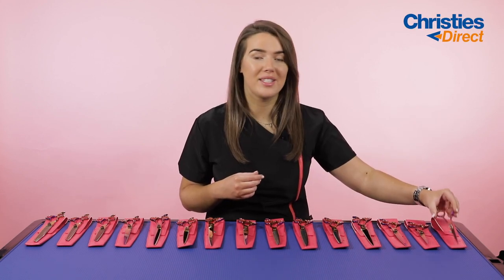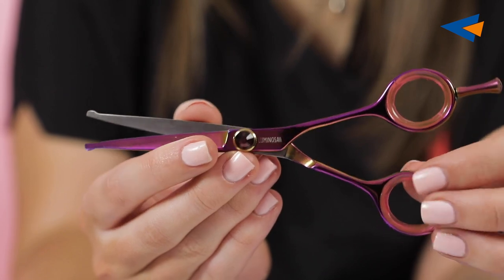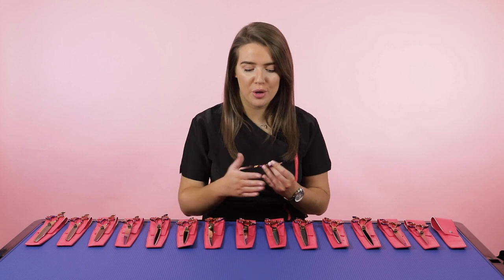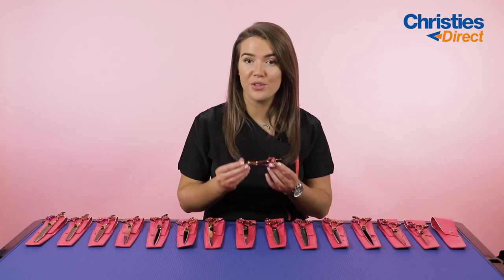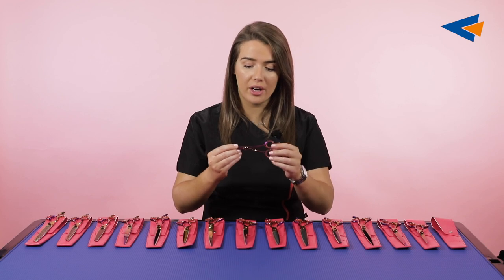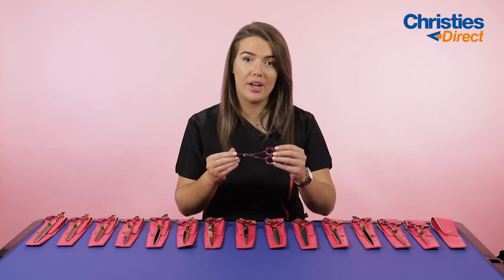So let's jump right in and talk about the different scissors. To start off with we've got a five and a half inch ball tip scissor. A wonderful thing about these scissors is they've got a little retention screw here in the middle which is a beautiful little gem, and these scissors are just absolutely gorgeous. They really are full of light and each pair is very unique — no two patterns of the colour on the metal will ever be the same. They also feel really lovely in the hand and are very comfortable, with a rubber insert on the finger as well as that tension screw.